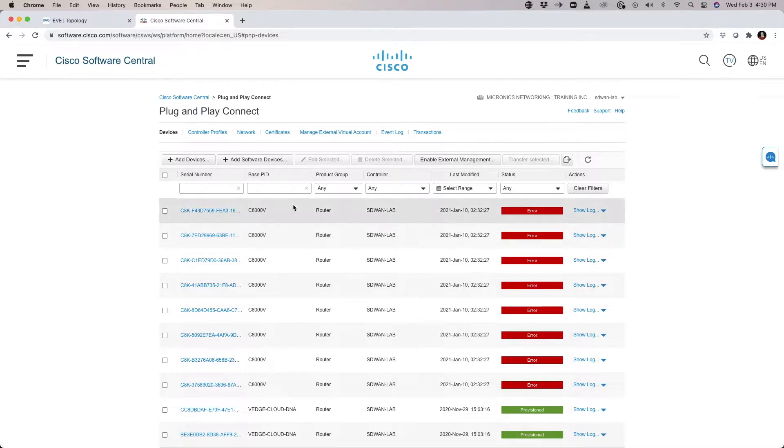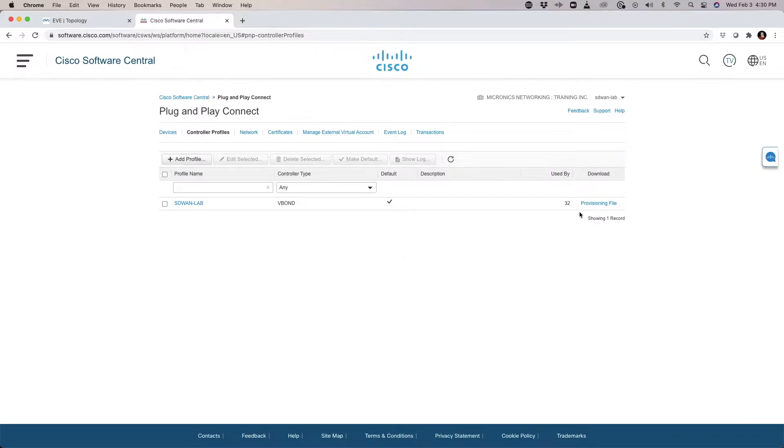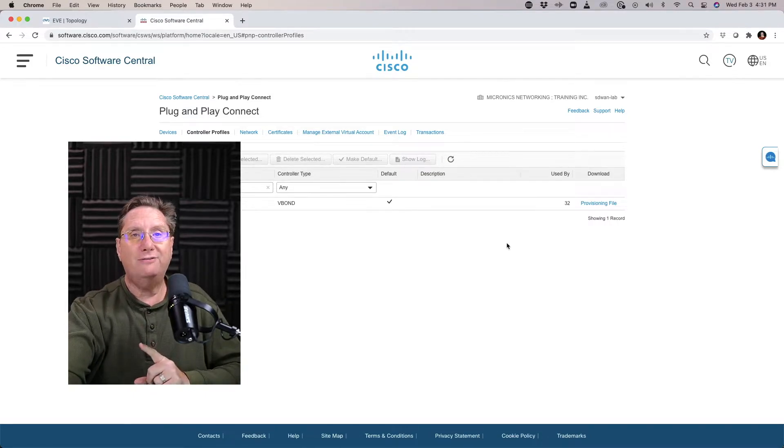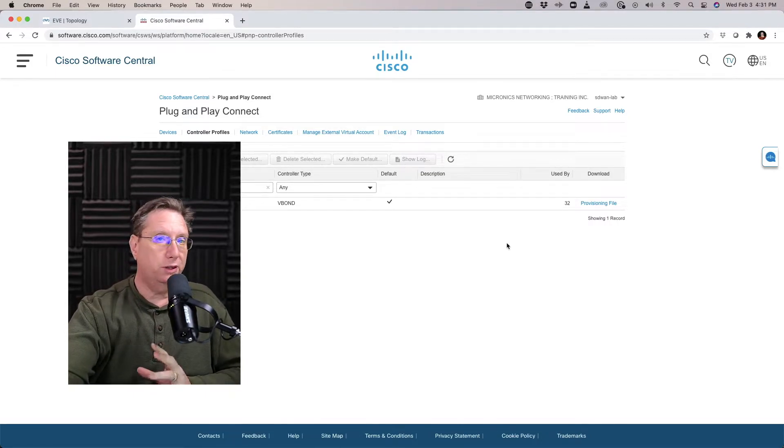I'm going to check a couple of things. I'll go to my controller profiles and I should see that I have 32 available devices. What we want to do is add a new device — specifically an actual physical component. I have a handful of ISR 4331s that I'm going to use for this portion of the exercise.